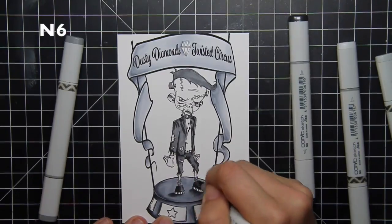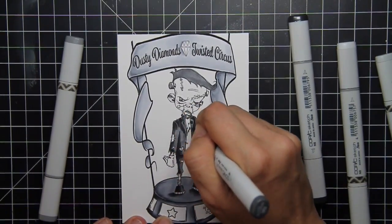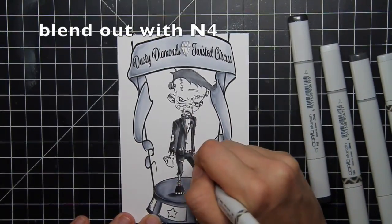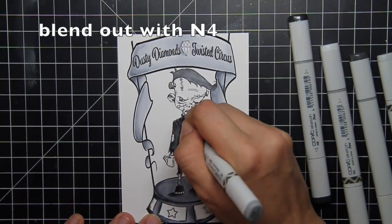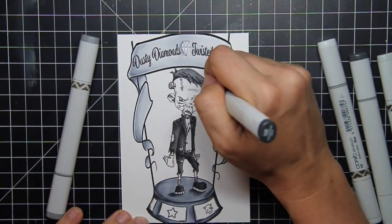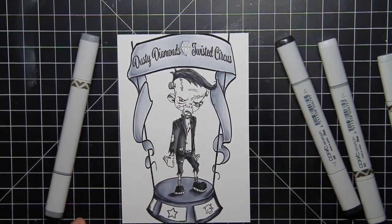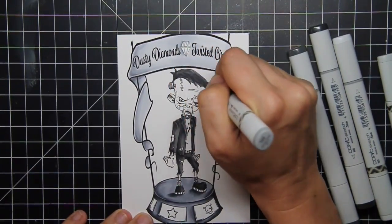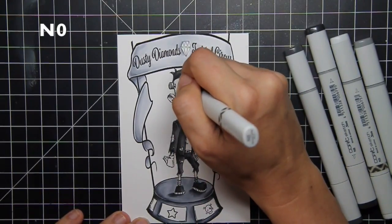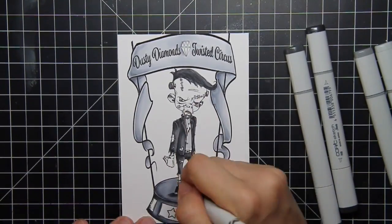I pulled out my neutrals and I wanted his suit and his pants and his shoes and his hair to kind of almost be black feeling. But I never color with black unless I want something to feel ultra harsh and ultra critical. So I went with the combination of neutral 4, 6, and 8. Ironically, those three markers in neutral really read black with other colors surrounding it. Here it just kind of looks dark gray, but when I'm finished I really do think I'm able to pop that black out.